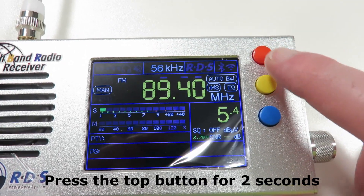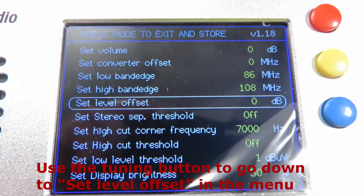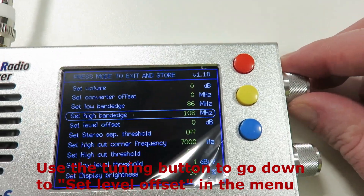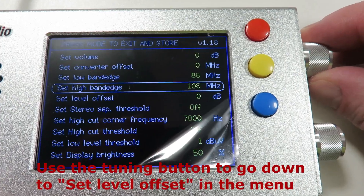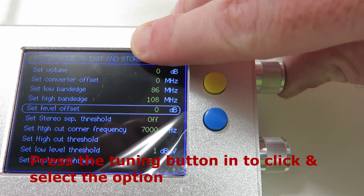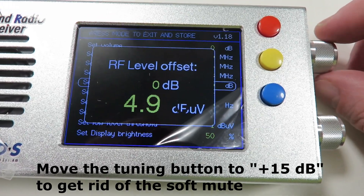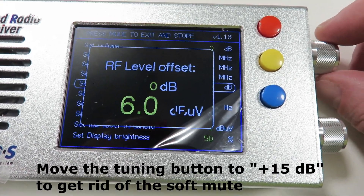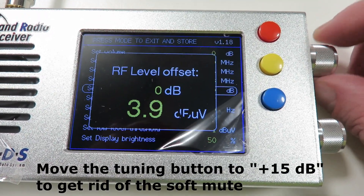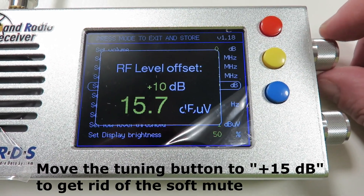We're going to press the top button here for a couple of seconds — there we go. The option you want to find is the one already highlighted: Set RF Level Offset. If it is not selected, use the tuning button on the top to navigate to that option, then press in on the tuning button. The RF level offset — what we want to do is take it all the way up to the maximum, which is plus 15. We want to increase it all the way to plus 15 to get rid of that annoying soft mute on weaker FM signals.